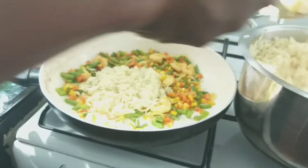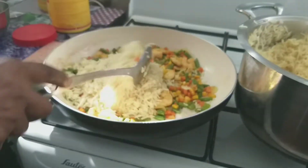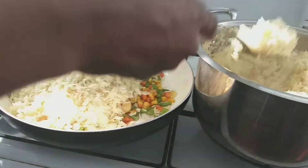You just have to mix the rice like this in batches until the pot is empty.